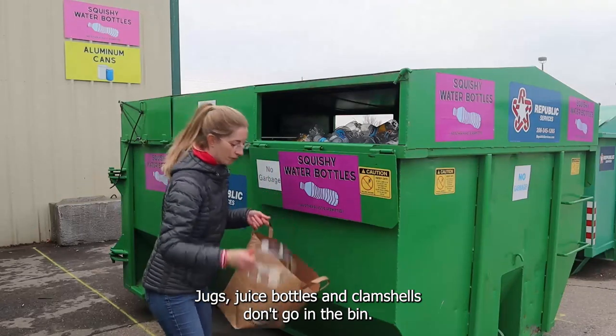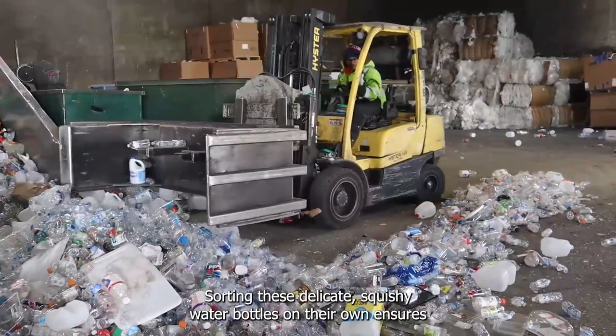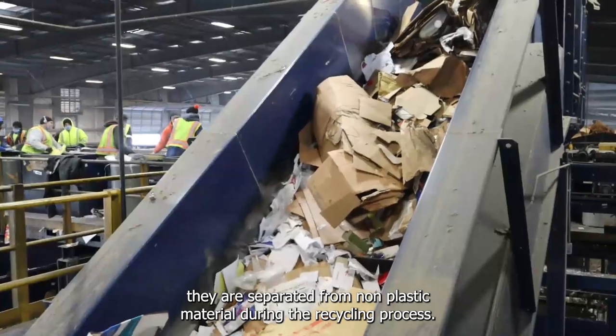Jugs, juice bottles, and clamshells don't go in the bin. Sorting these delicate squishy water bottles on their own ensures they are separated from non-plastic material during the recycling process.